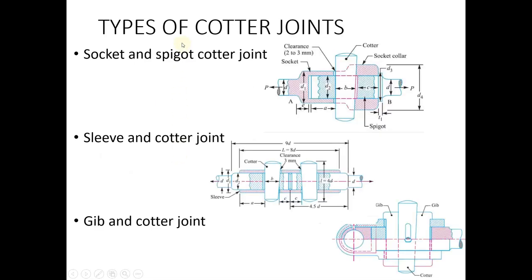There are three different types of cotter joints. The first one, which we just studied, is the socket and spigot cotter joint. Socket and spigot cotter joints are used in cases where we have to transmit loads axially — either compressive load or tensile load.